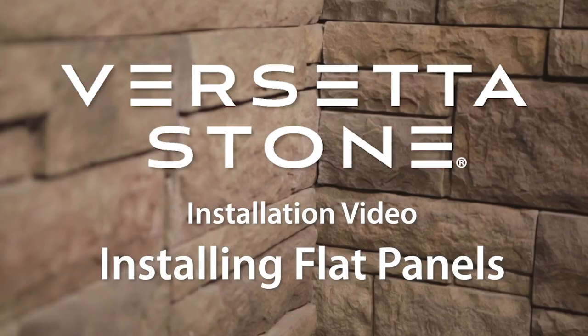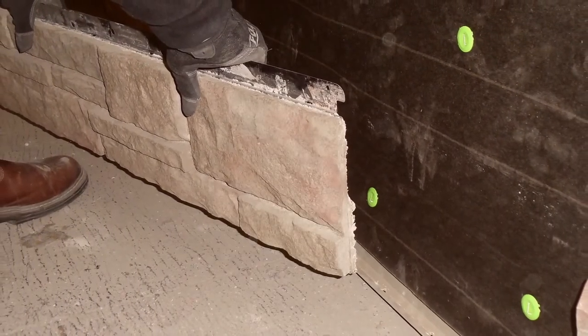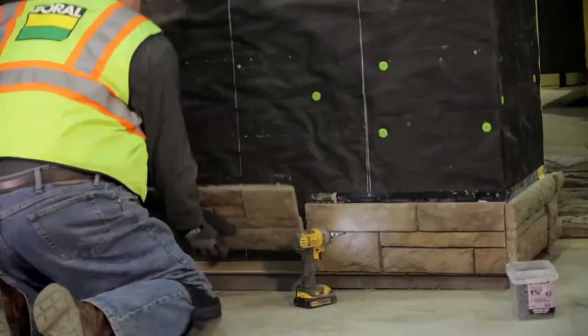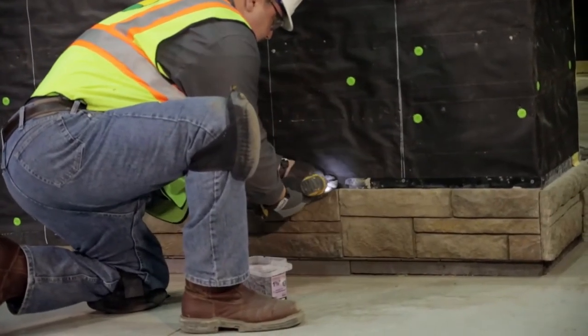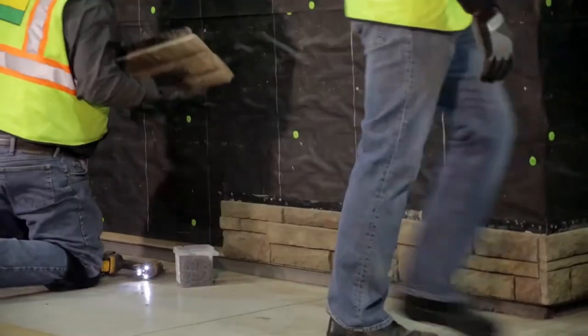To install standard Borel Versetta Stone flat panels, start by installing the starter strip level and in a position that provides the required clearance from grade or a paved surface. Fasten every 8 to 10 inches, allowing a 1/30-second gap between the fastener head and starter strip. Lap the water-resistive barrier over the starter strip flange. Set the flat panel into the starter strip so that the panel tongue seats firmly into the starter groove and slide the panel into position. Attach the panel to the wall with 4 fasteners, making sure at least 2 penetrate framing. Continue the same procedure, butting panels end to end, until the first course is complete.